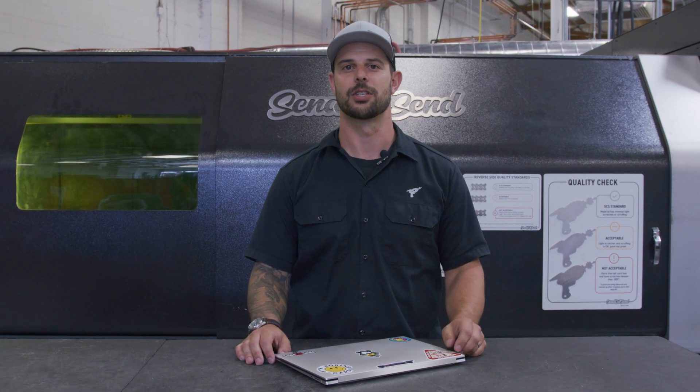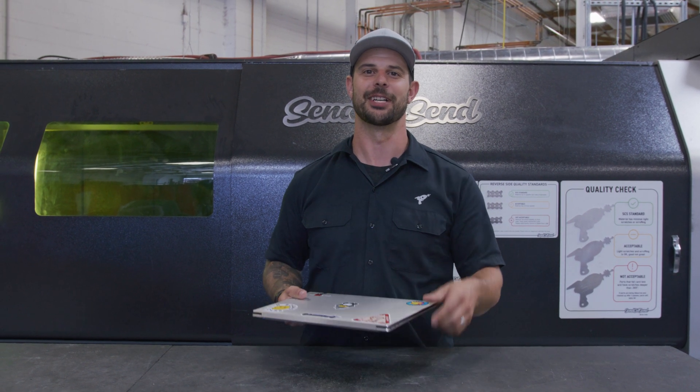I'm Jake and we're back with another Down and Dirty where we take simple problems and create quick solutions. Today I'm going to make a laptop stand, so let's get into it.